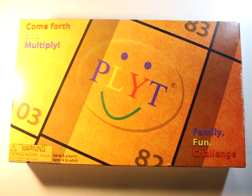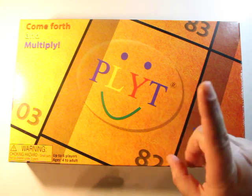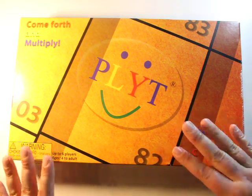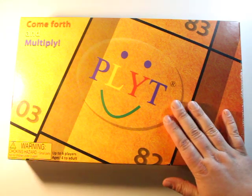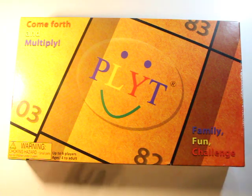If you guys haven't already, check out the description box below because you will find three things there. Number one, you will find a link to this game because after you see this review, this is something every classroom or homeschool would totally love in beginner math. And the other two things will be the two posts to Prime Climb. Now, let's get started.